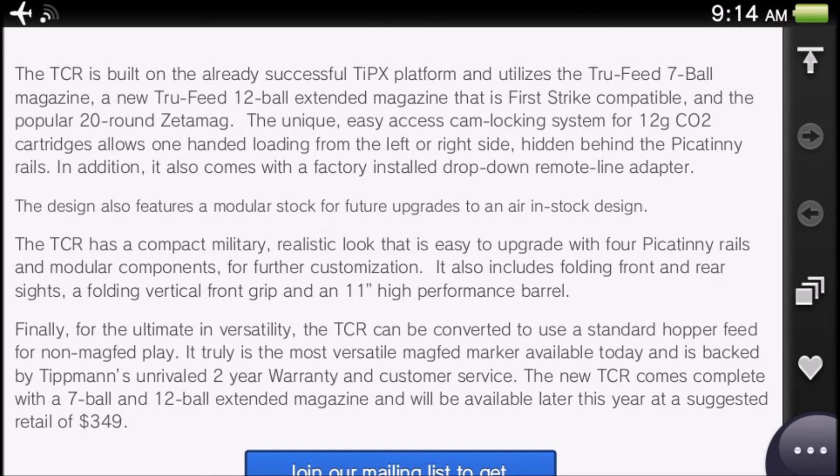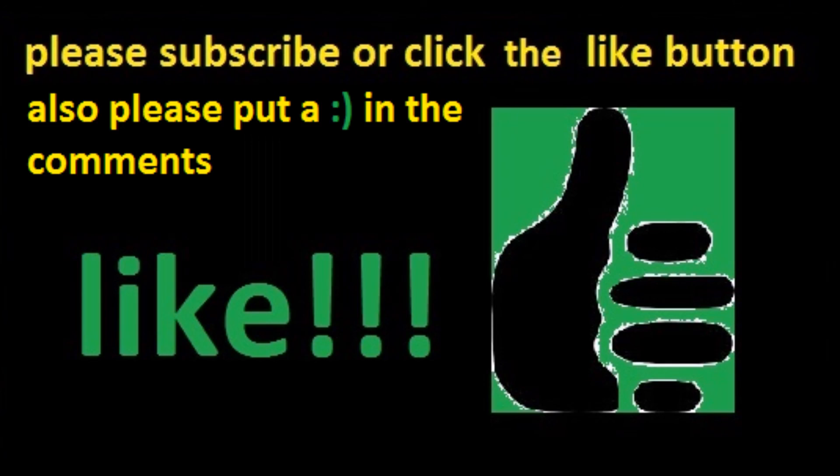For ultimate versatility, the TCR can be converted to use a standard hopper feed for non-magfed play — making it truly the most versatile magfed marker available today. It's backed by Tippmann's two-year warranty and customer service. It comes with a seven-ball and 12-ball extended magazine, and is available now at a suggested retail of $349. Of course you'll probably want to buy more magazines when you get it.